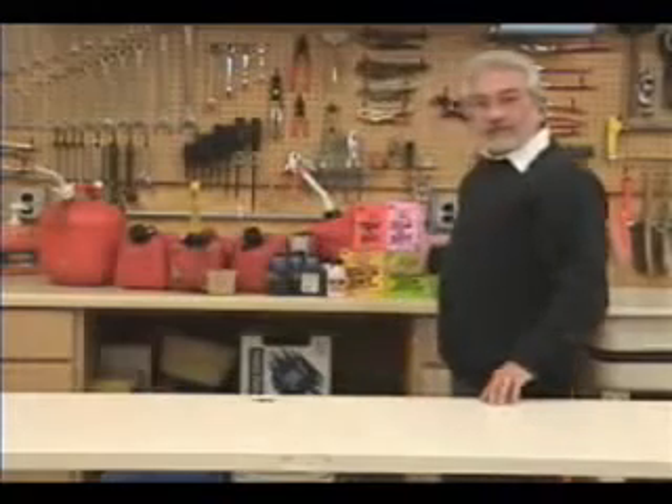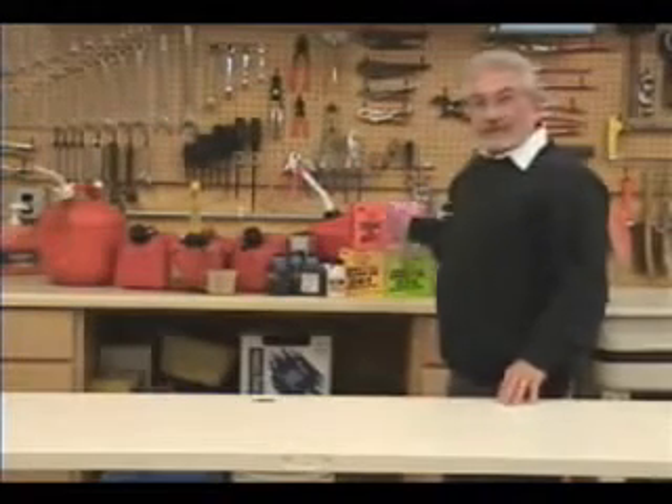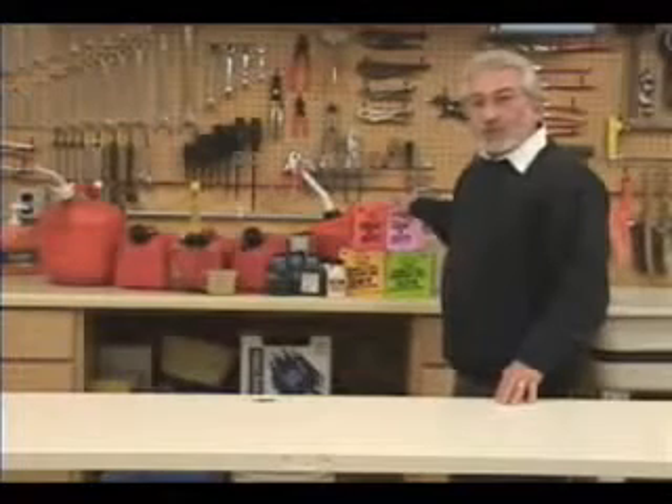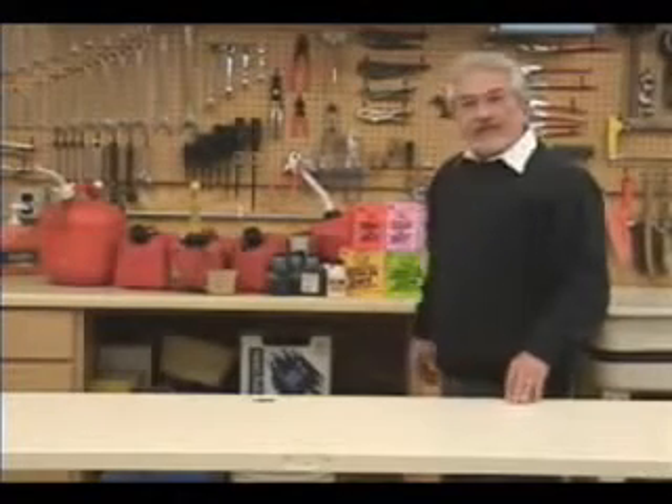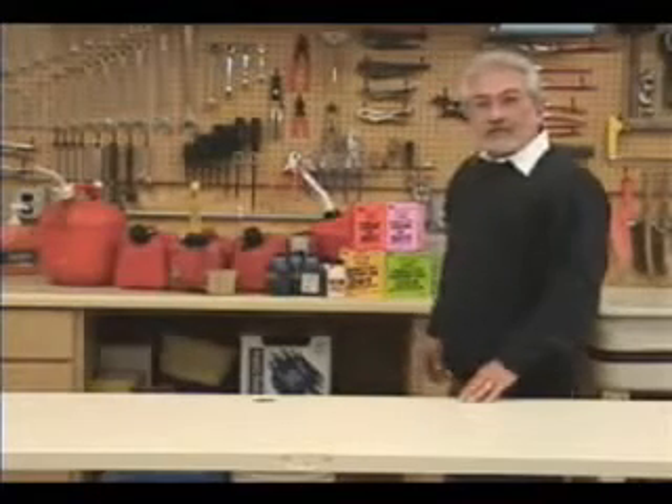I've got to ask you, does your garage shed look like this? Mine does. Because I need all these different packs, expensive packets of pre-mixed oil. I need all these gas cans to store the different ratios with, and I got tired of this.